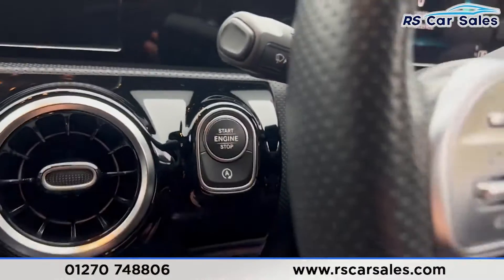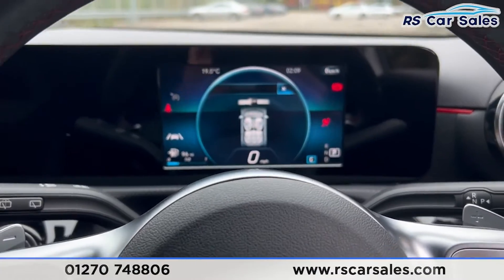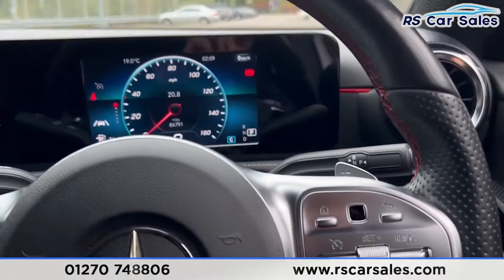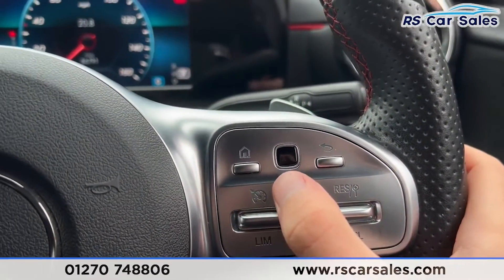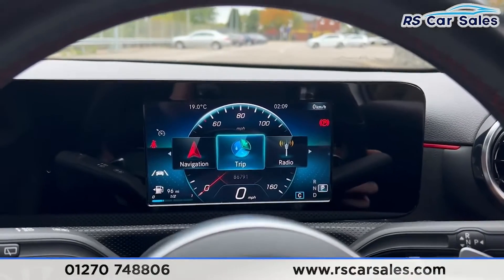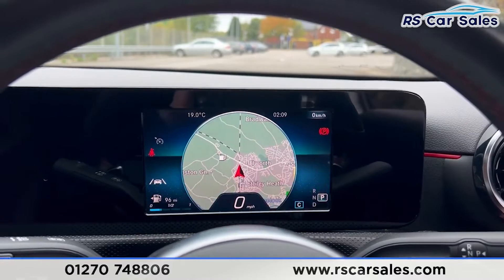If we take a seat inside you'll find the cruise control and speed limiter. If we put our foot on the brake and press the start button, the vehicle starts up and you'll find it's free from any warning lights on the dashboard. We can control the digital dashboard using this side of the steering wheel — pressing home shows all the options, for example going into the navigation brings up the sat nav.